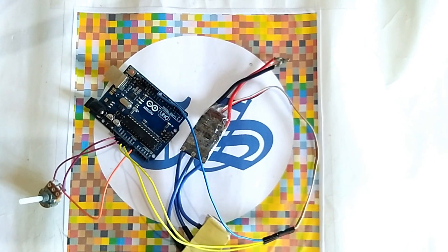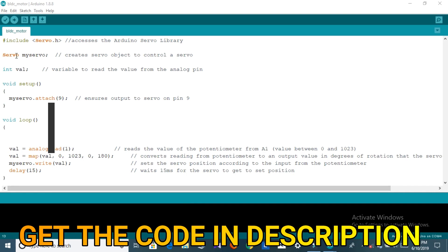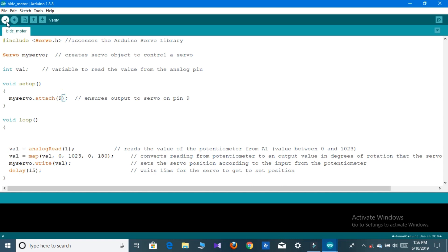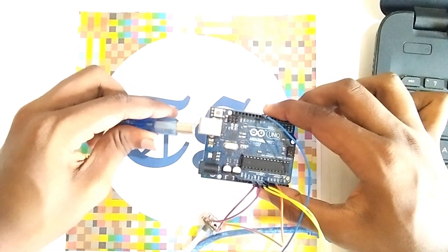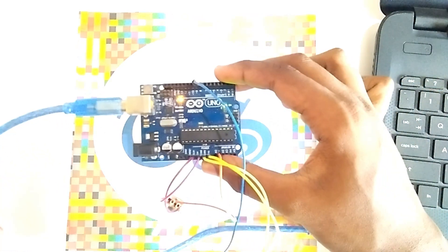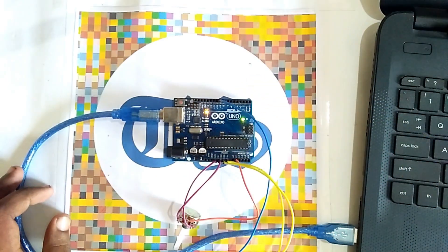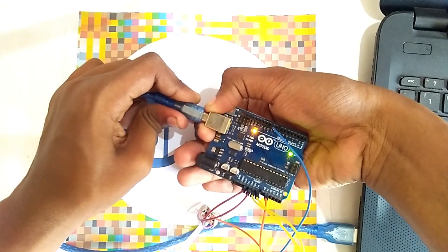Now we have to go through the code. You can see the code here — you can also get the code in the description. After finishing the code, simply upload it to your Arduino. Connect your Arduino with your PC and upload the code. After uploading is finished, remove your Arduino from your PC.